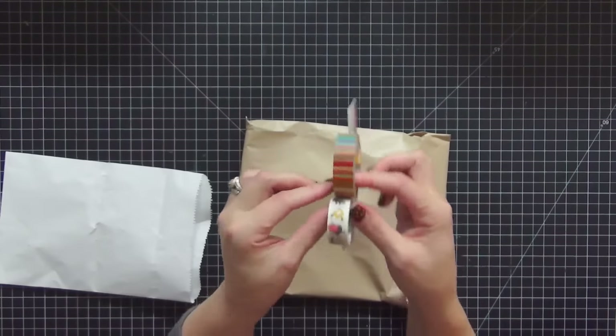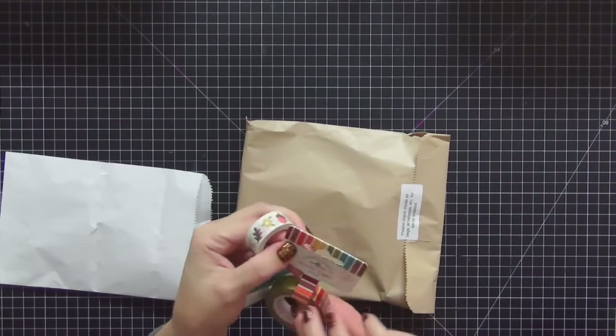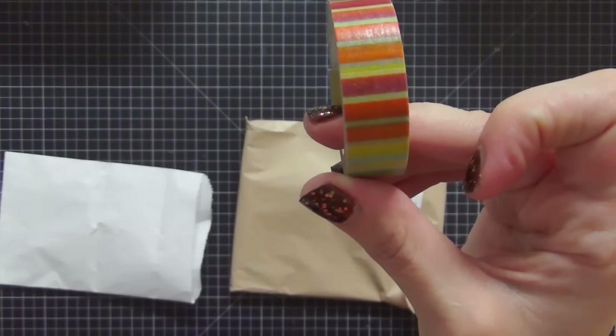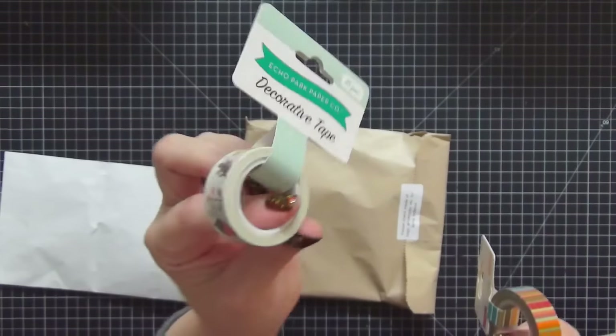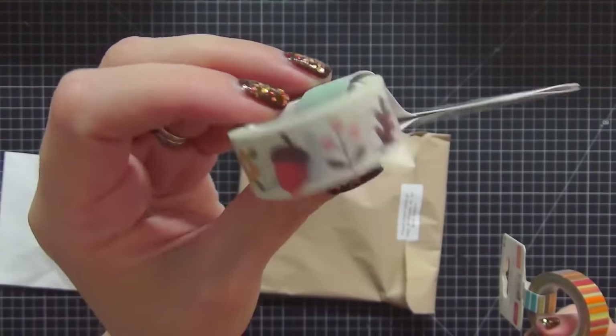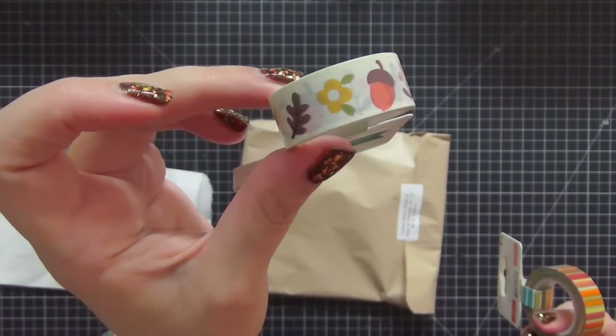I also picked up two more washi tapes. One is from Doodlebug — I just thought it was so pretty for fall. The other one is from Echo Park, with leaves and acorns. I think it will tie back very nicely to all the fall items.